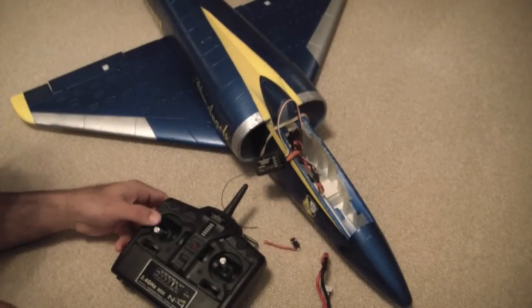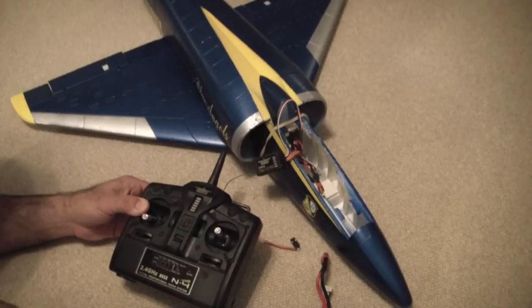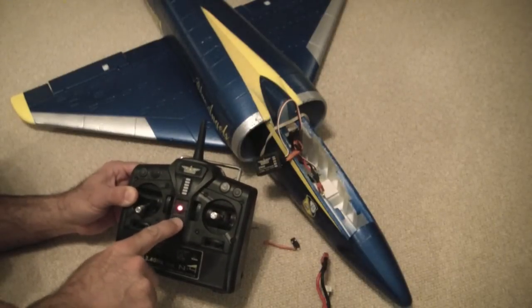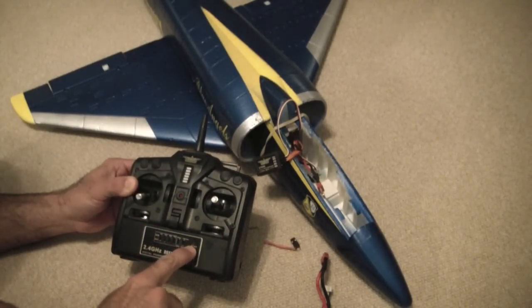I have an Airfield A4 with a 2.4 GHz transmitter and I'm going to go through the binding procedure. On the transmitter you have the on/off power switch and you also have a bind button located right here.